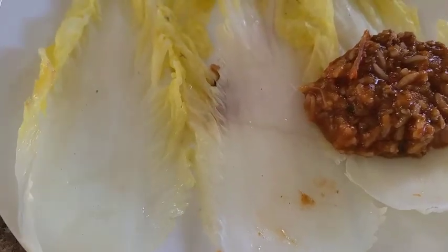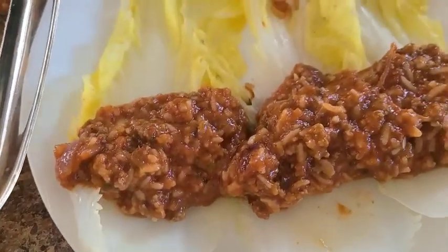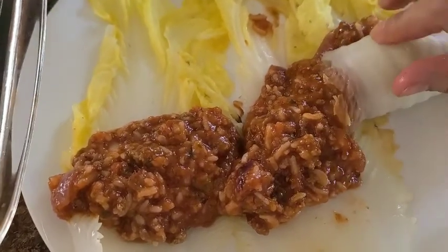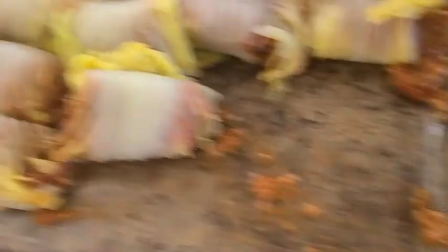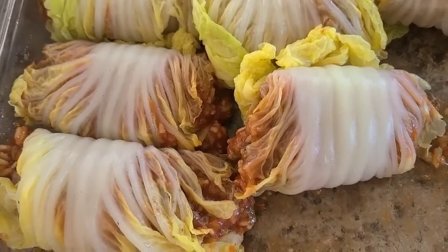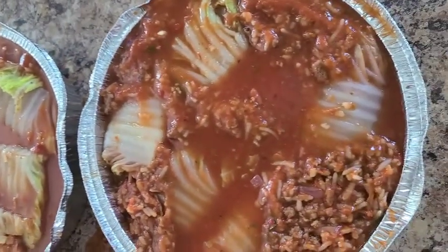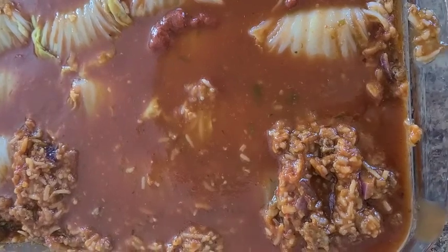This is how I make my cabbage rolls, guys. These two trays I'm going to share with my family and friends. I'm going to bake them at 350 degrees for 45 minutes.